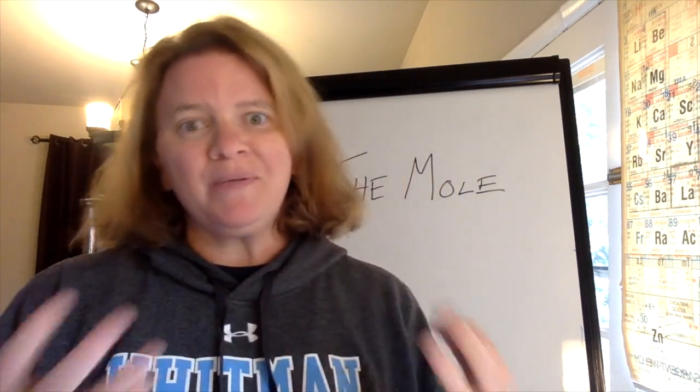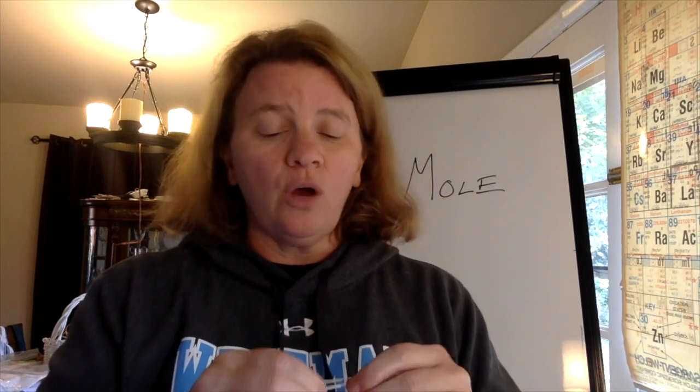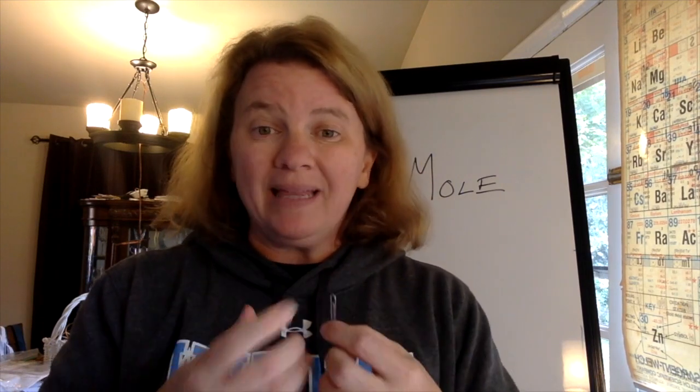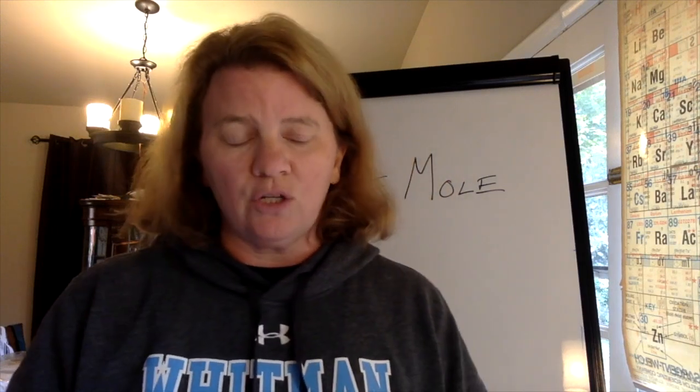Hi everybody and welcome to our paperclip lab. In this lab you're going to be able to tell me how many atoms of zinc are on a paperclip. Now just to give you a little background on paperclips and other things like them, paperclips are what are known as galvanized. Paperclips are mainly made of iron. Iron is durable and it bends the way that they want it to, but the problem with iron is that it rusts, which means that it reacts with oxygen.